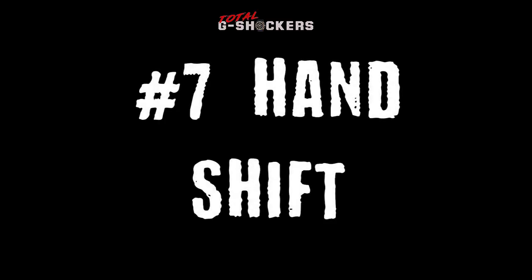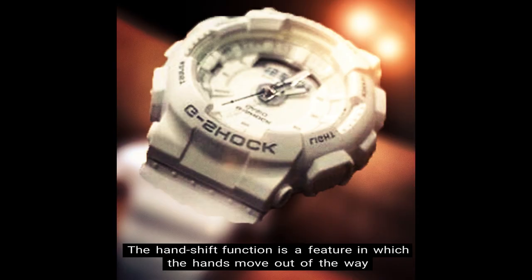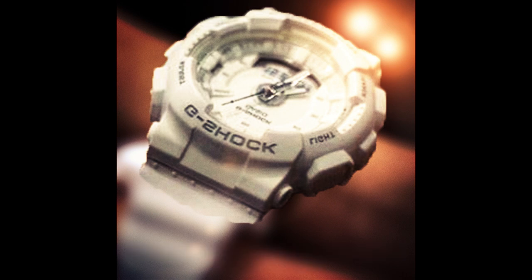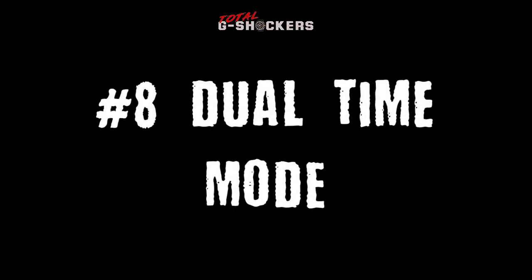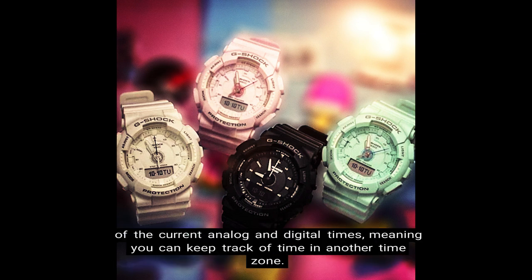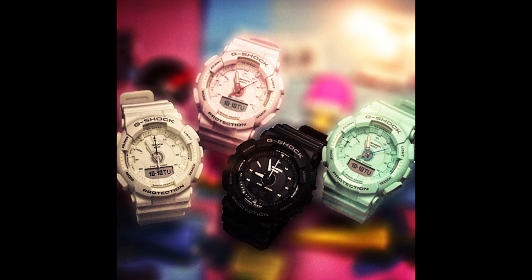Number 7: Hand shift feature. The hand shift function is a feature in which the hands move out of the way to provide an unobstructed view of digital display contents. Number 8: Dual time mode. The dual time function allows you to set a second digital time that operates independently of the current analog and digital times, meaning you can keep track of time in another time zone.